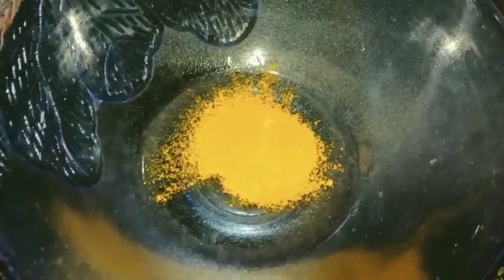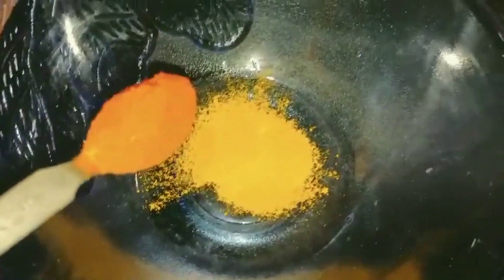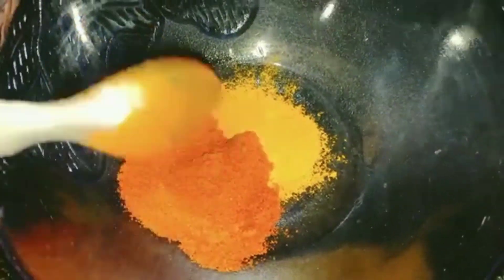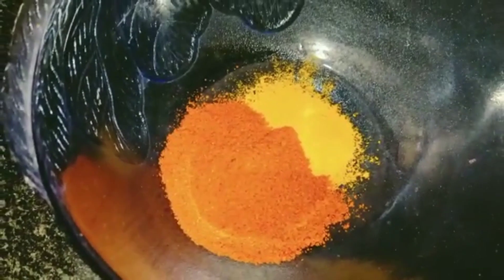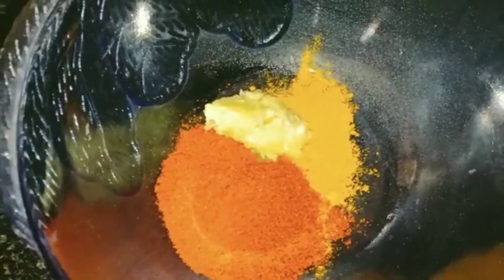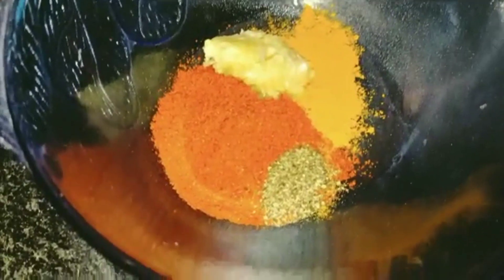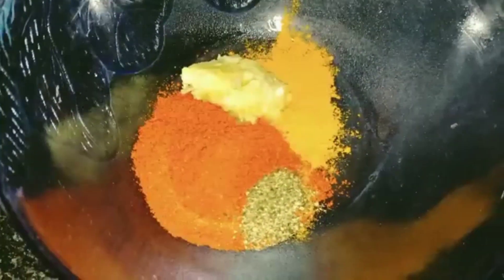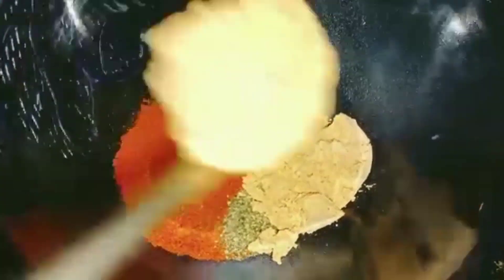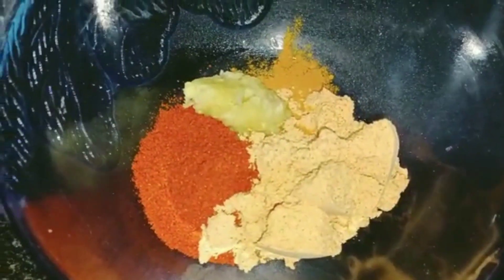Add 2 tbsp of Kashmiri red chili powder, 1 tbsp ginger garlic paste, 1 tbsp black pepper, and 2 tbsp fish fry masala. This is a homemade masala — the recipe is in the upcoming videos.